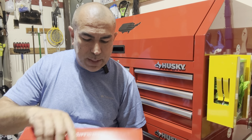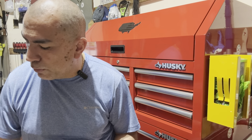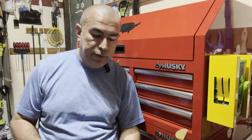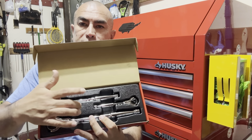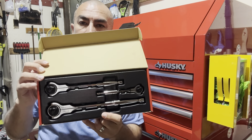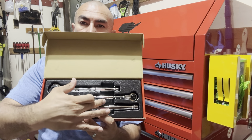I'm always looking for a new toy to add to my toolboxes, and this is one set of ratchets that I didn't have. Here it is — they come packaged in this box with a plastic tray, and you get all three of them: the half-inch, the three-eighths, and the quarter-inch drive ratchet.